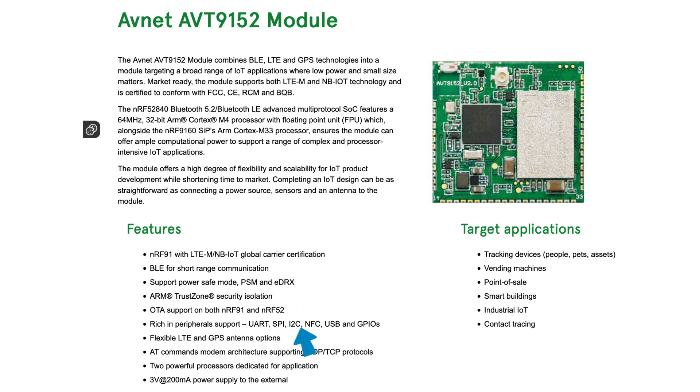And with UART, SPI, I2C, NFC, USB, and GPIOs, you can connect it to pretty much anything. Plus you have flexible options for your LTE antenna.